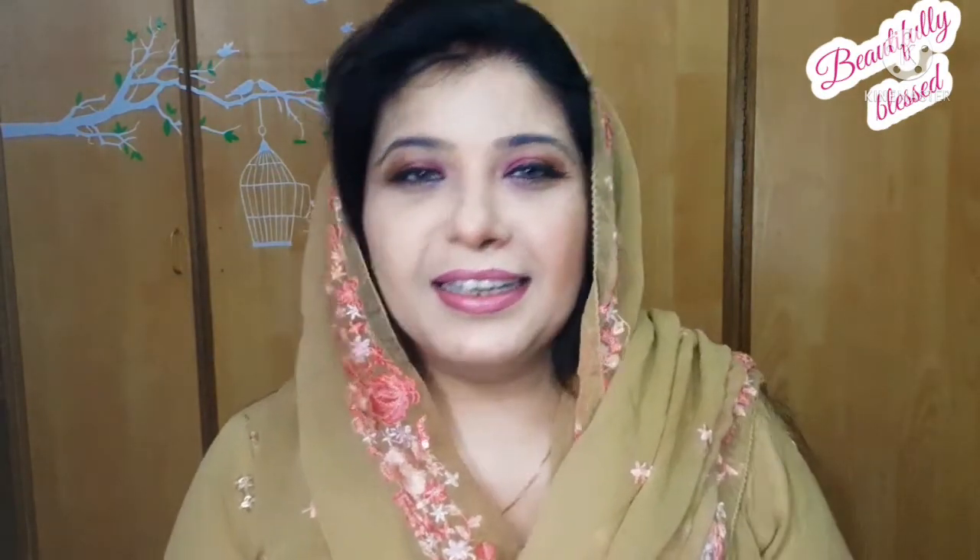It's fun to learn something new, so I hope you learned something today. Please stay connected, subscribe to my channel, and like this video. I will see you in my next video — until then, take very good care of yourself and your loved ones. Thanks for watching!